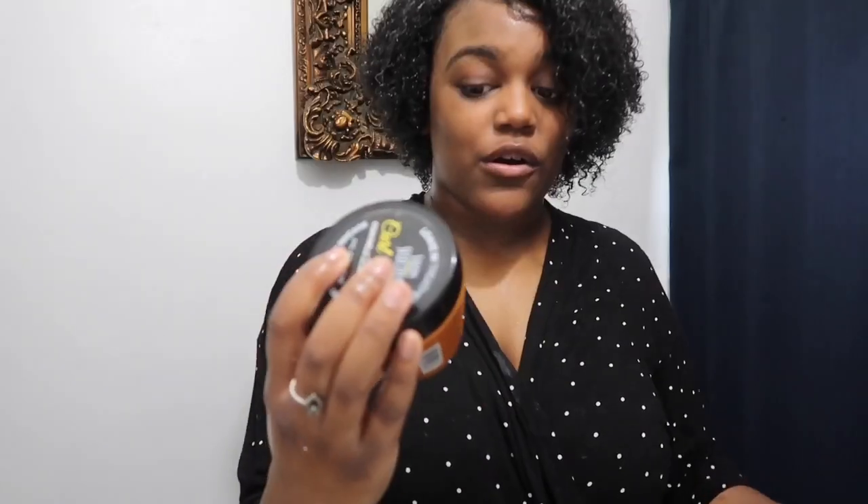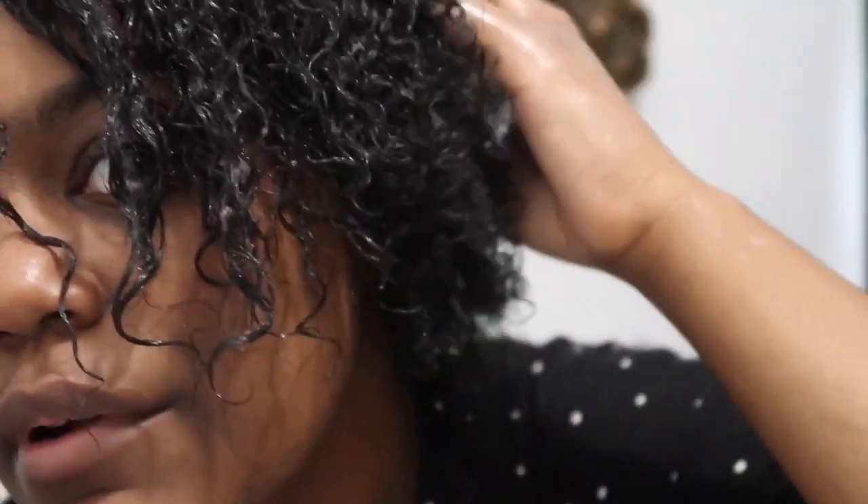This is the Salon Selectives Curl Control Curl Stretch Cream — do we see those curls coming out? I kind of get frustrated with my hair. I've been in public and people say 'oh my gosh, I love your curl pattern,' and it's just crazy that I bash my hair so often. I always want it to stay curly or stay stretched out, but it always shrinks. People compliment my hair while I'm obsessed with other people's hair — that just goes to show you should be grateful for what you got. The front of my hair, because I don't get it cut that often, is still kind of straight.